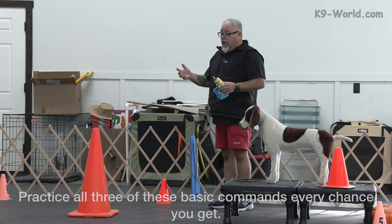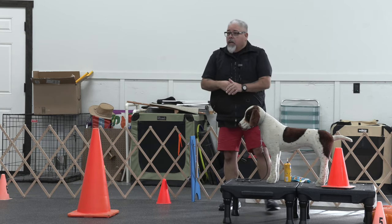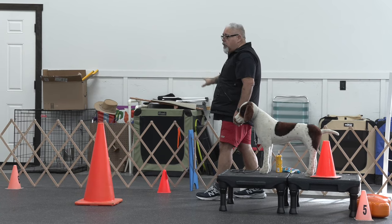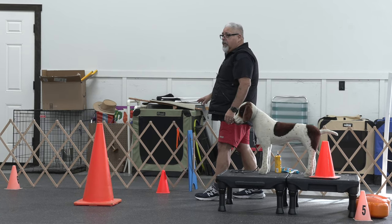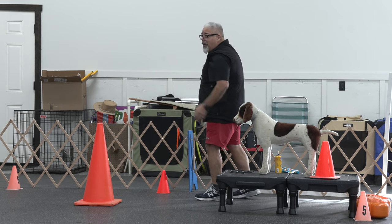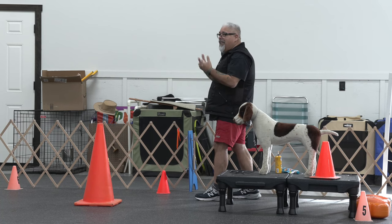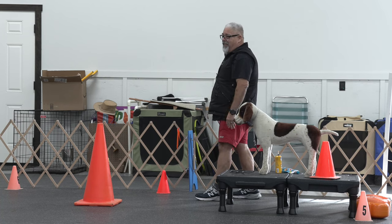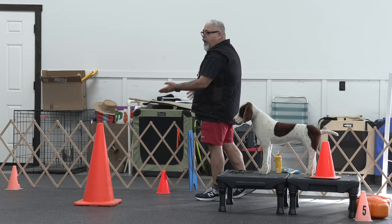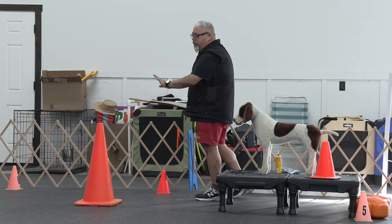Some benefits to teaching the 'watch it' command: let's say I'm gaiting my dog and something distracts them. I let the dog know that's unacceptable, then I say 'watch it.' While I'm gaiting, I'll say 'watch it' and the dog will look straight ahead, thinking there's going to be cheese at the end. It teaches them to go straight forward. And if I have to make a turn, I'll shake my hand, give the signal to turn, and the dog forgets all about the distraction.